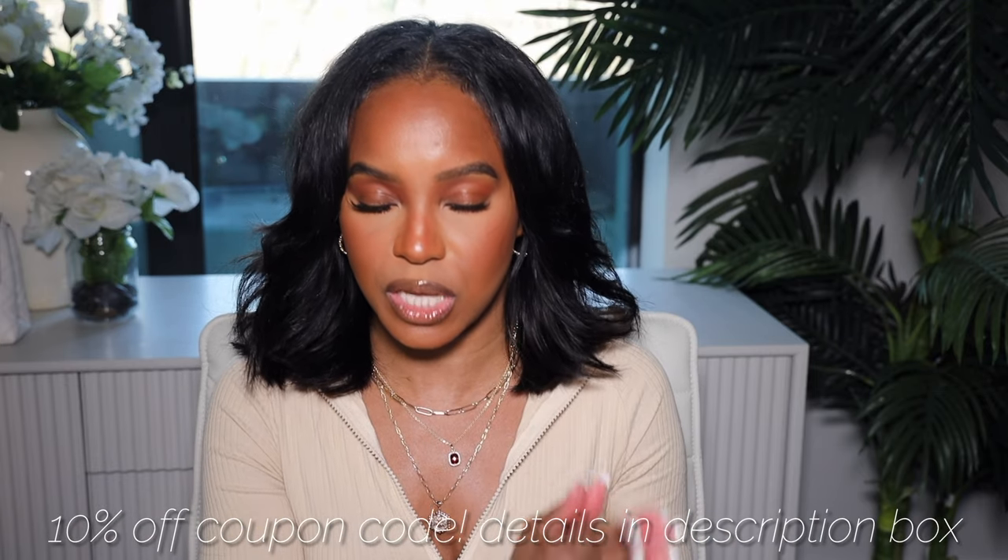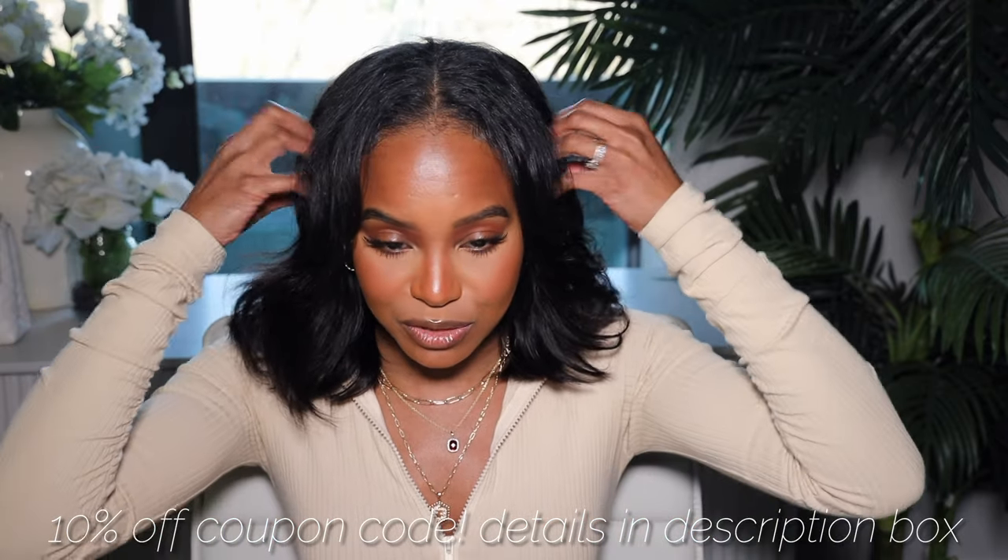Y'all tell me what you think about this u-part wig down below. This is one of the simplest, easiest little wigs — you throw her on and go. She's super affordable; for girls that are new to wigs, this is a really, really good alternative. I want to say thank you to Unice Hair for providing this wig and sponsoring this video. I will leave a link for this wig down below. Also leaving a coupon code — if you would like to purchase this wig and get 10% off, you can use the coupon code MYUNICE. That is MYUNICE for 10% off your wig purchase. Get your money off, girl! I love you all so, so much. Thank you so much for watching. I'll see you in my next video. Bye!